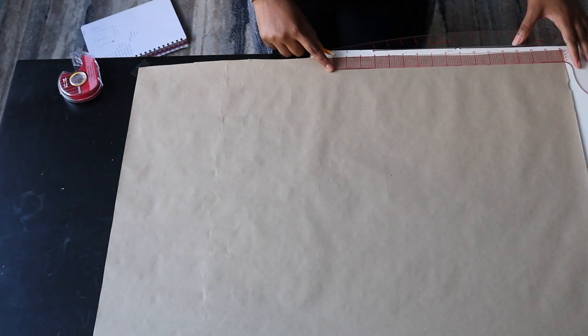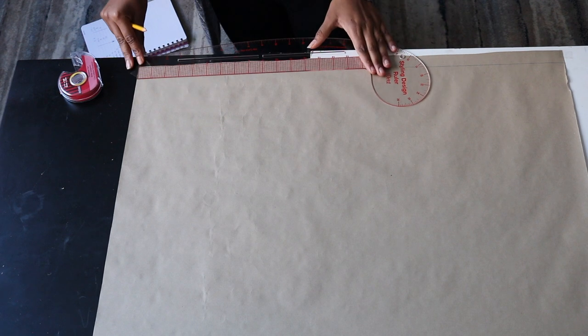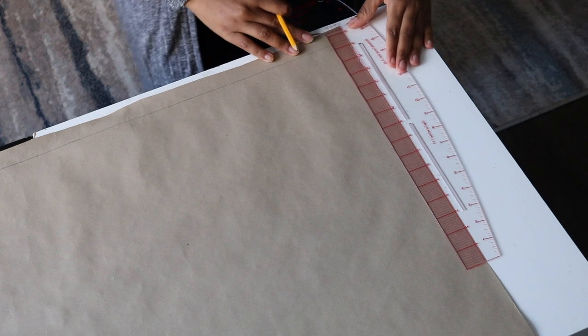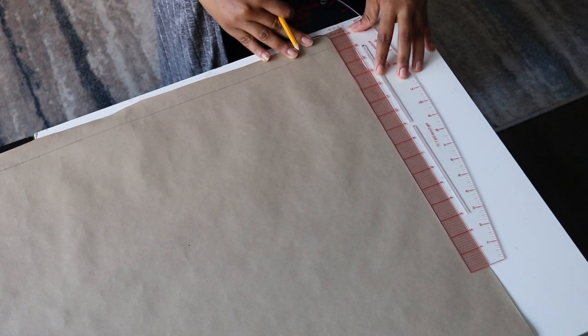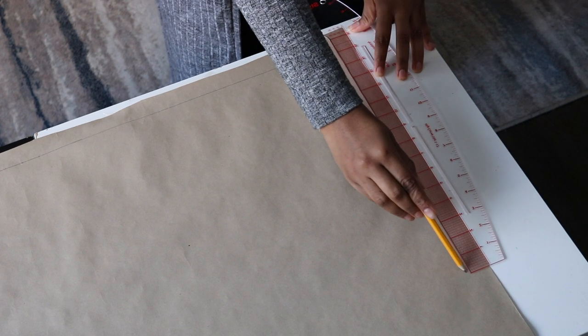First thing you do is draw straight lines, just to make sure my pattern edges are straight and I start with a clean straight line. The next step is I go ahead and draw my shoulder line. The line at the very top of the paper is the shoulder line, so go ahead and draw your shoulder line.